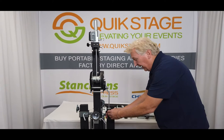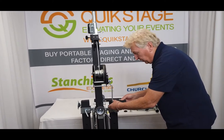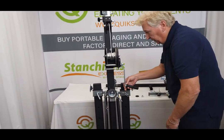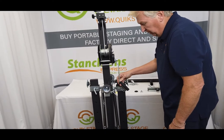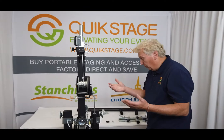Another nice feature is this handle that'll actually go down so it doesn't get broken in shipping. You just put it in this location like this, and it works perfectly like that. So nice black powder coat finish, durability, all steel construction, and they're just really a good workhorse lift.